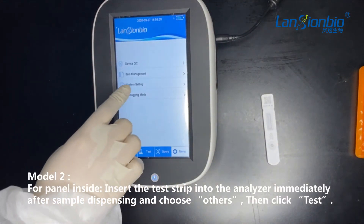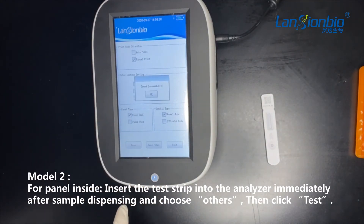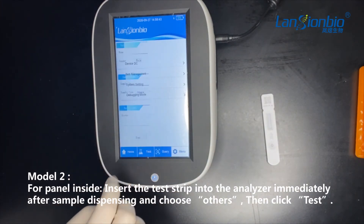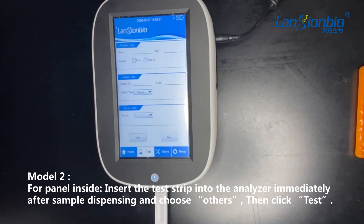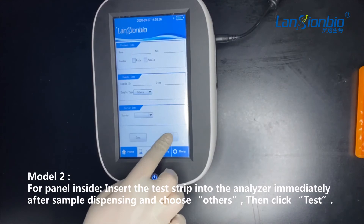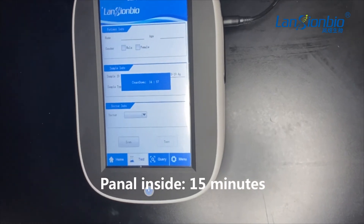Model 2, for panel inside. On the contrary, if you don't have too many samples to test, it will be better to choose this model. You can change the model in the menu, like what we do in the video. Insert the test strip into the analyzer immediately after sample dispensing and choose others, then click test. It needs 15 minutes for reaction inside for every single specimen.